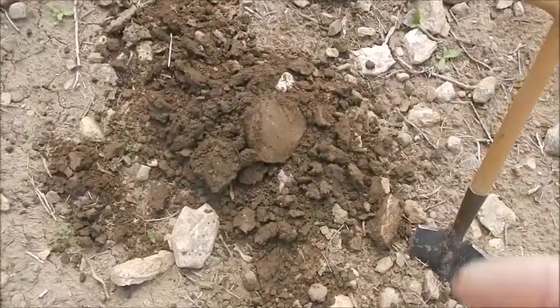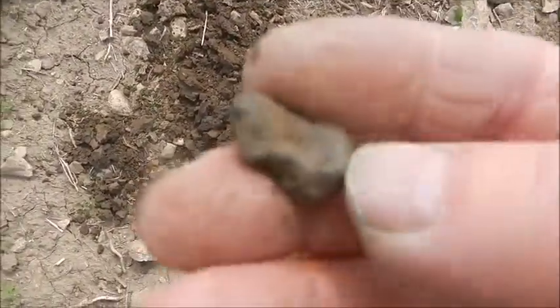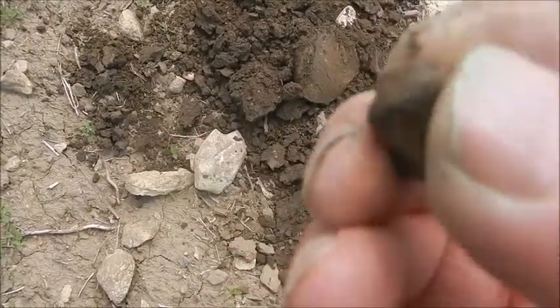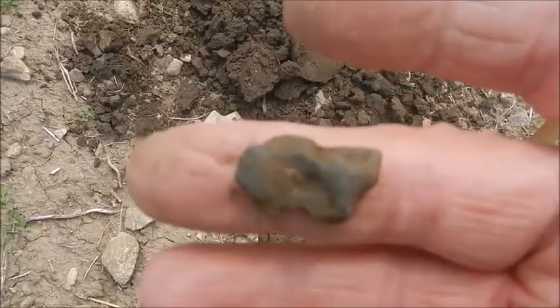I have to turn my back to the wind again, and I found another chunky piece of bronze. I like finding these because I know that there's stuff here.